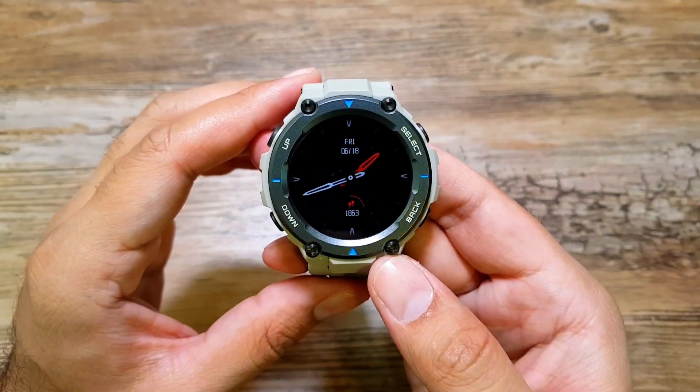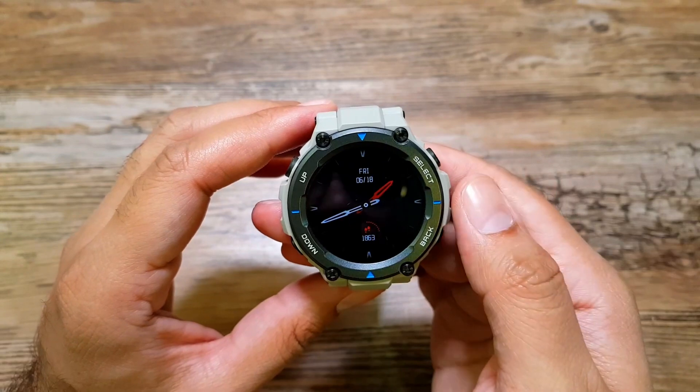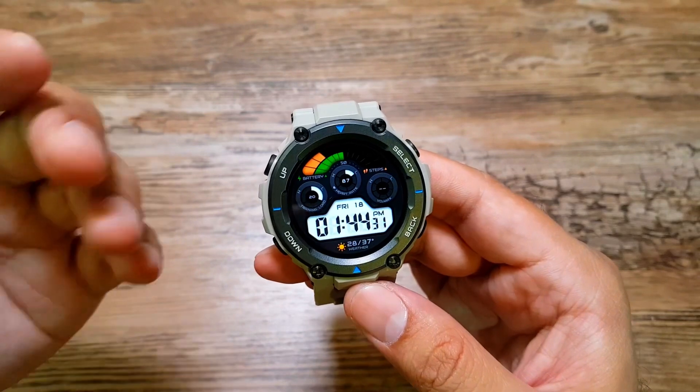If we select analog watch face and go back, it will show up like this — we have our time, date, and steps. There's no battery life shown in the analog style though.